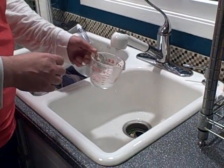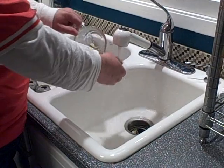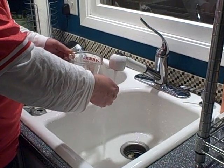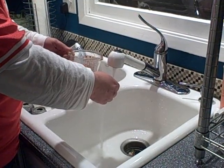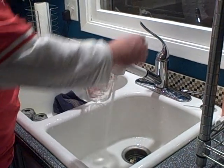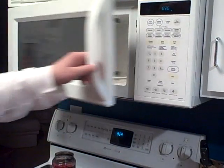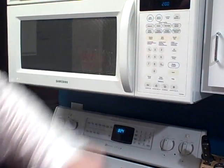So you just take a Pyrex cup — and kids, do not do this without your parents around. You take a Pyrex glass cup and you've got to fill it with water. Fill it with hot water, let it get as hot as your sink is going to get, and only put about a quarter to a half a cup in there. Stick it in your microwave for two minutes.